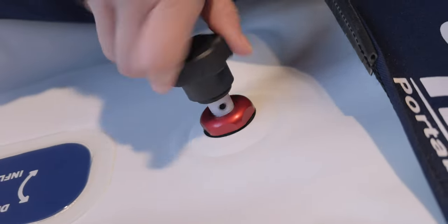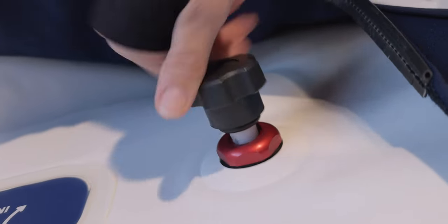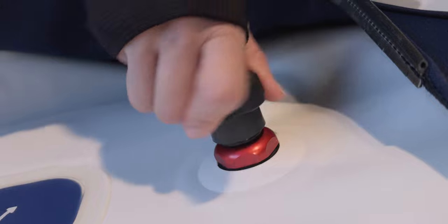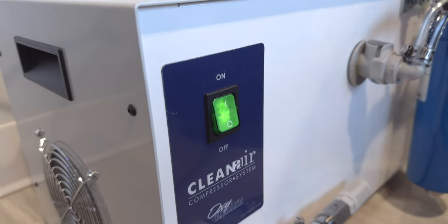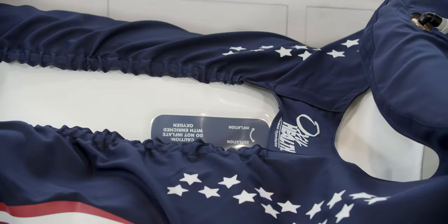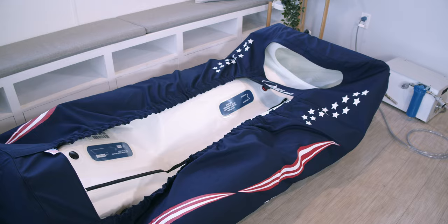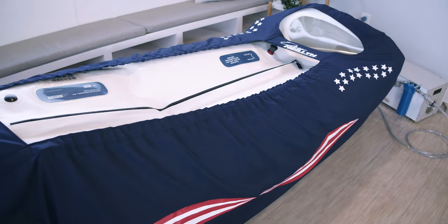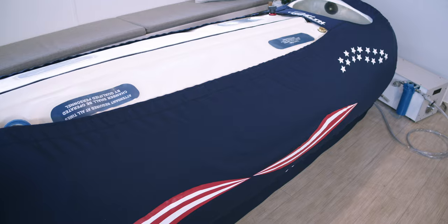Close the inflation and deflation valve by turning it clockwise from the outside. Pay careful attention to not over-tighten. Turn on the compressor and watch the chamber inflate — this should take a few minutes. The chamber will reach pressure when the overflow valves begin to release air, as shown on the pressure gauge.